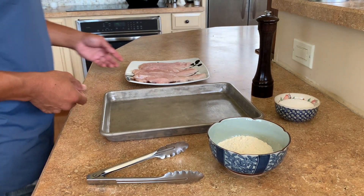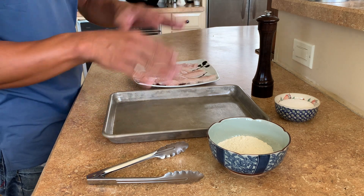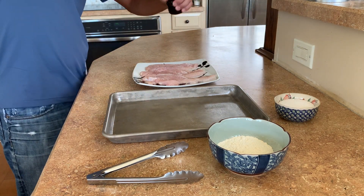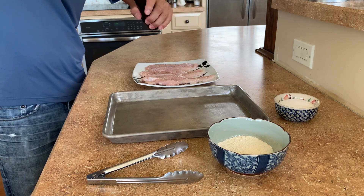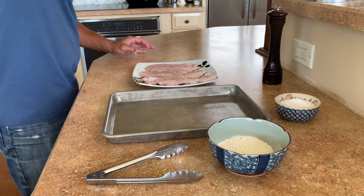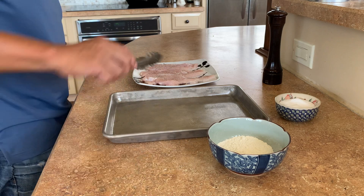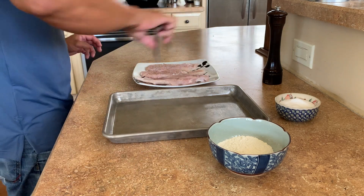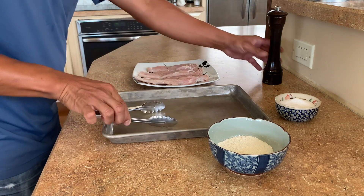We're going to season the chicken breasts first before we dredge them. Let's get some pepper on there and a little bit of kosher salt. Then we're going to flip these over and repeat on the other side.